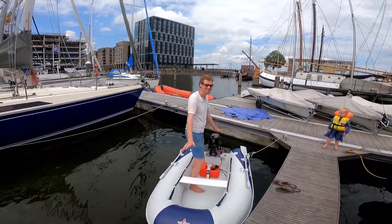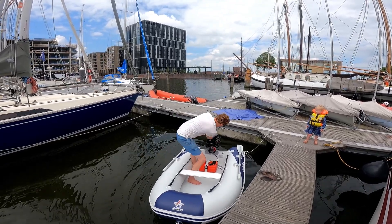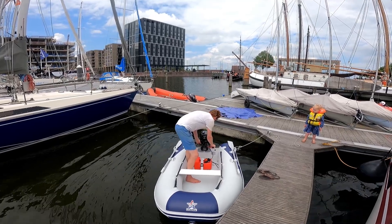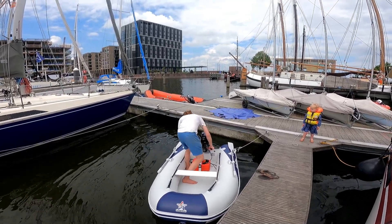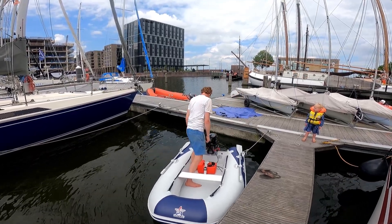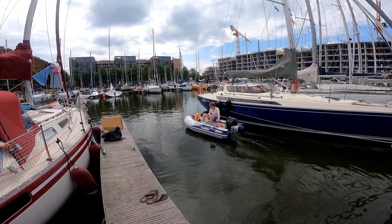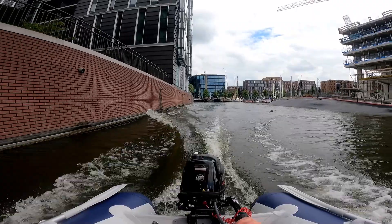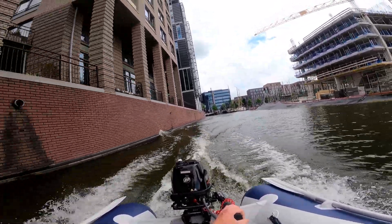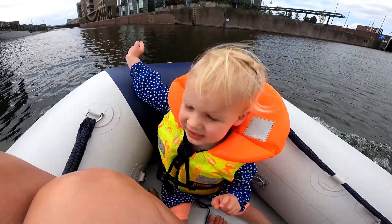Very first time starting the engine — here we go!